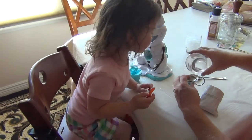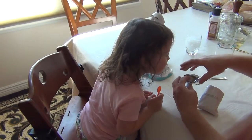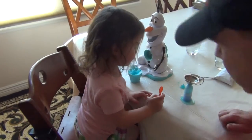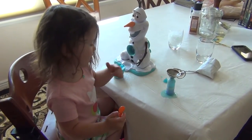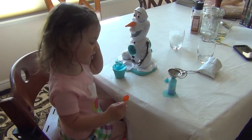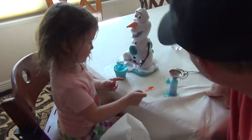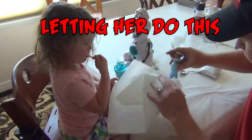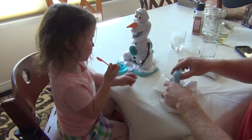If I was at the sink, I think I'd just do this with the faucet without the funnel. And of course, I overflowed. You can see, if I was doing this with a kid, this would be extremely messy. So it's not very well thought out.